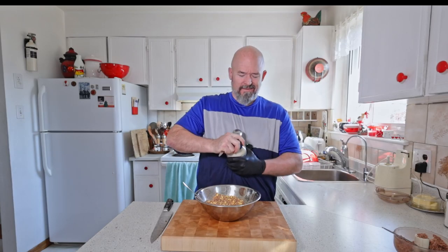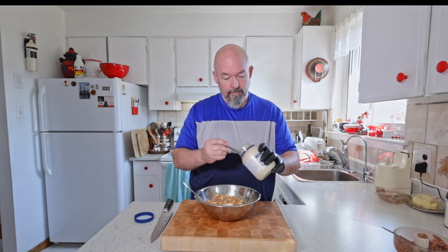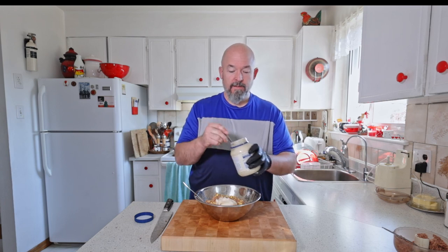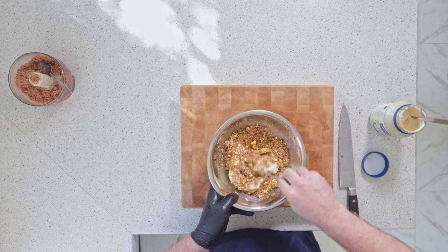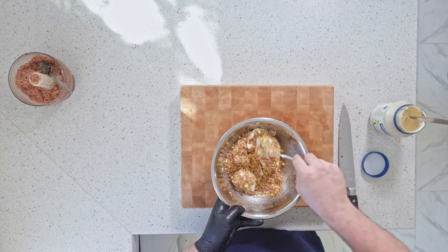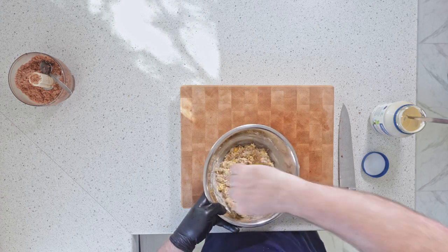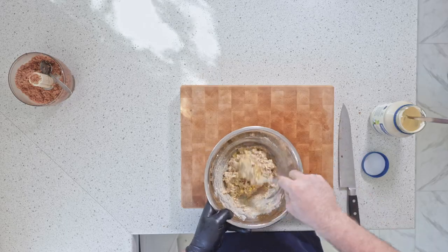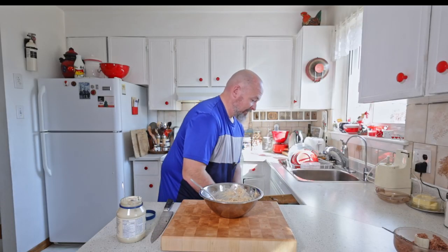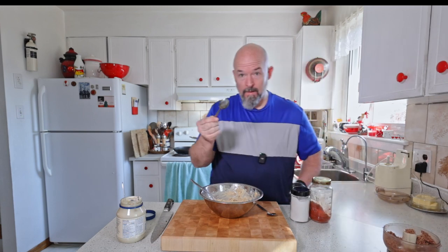I wish you guys could smell this because of the brisket right now. I'm going to use a real mayo — Hellman's — and I'm going to start with that and see if we need more, because you can always add more. It's always very hard to make things go away if you add too much. So I'm going to stir this for a little bit, get it nice and smooth to where I want it, and then we're going to fill them up.